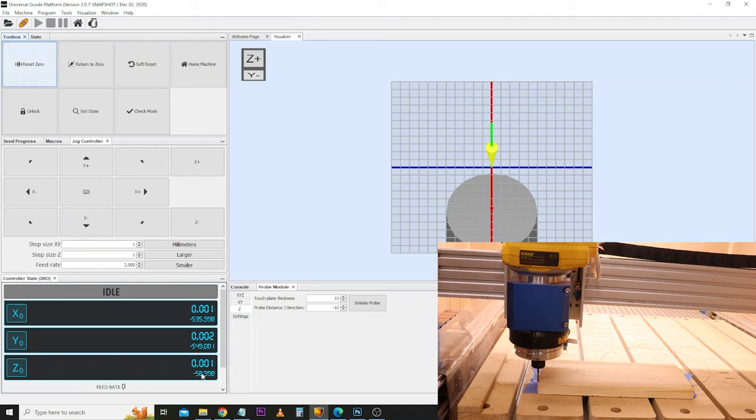Now the X and Y is set, but we haven't set the height of the Z. I roughly did this by eye, but we want to get it as accurate as possible. We can either use the paper method — put a piece of paper on the material, lower the bit down until it starts to touch the paper, and slowly lower it further until it starts to grip the paper; once it's gripping, you know it's close enough to the top of the material. But the most accurate method is to use a Z probe — it is faster, more repeatable, and will give you more accuracy.